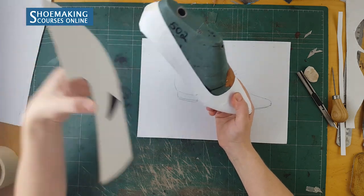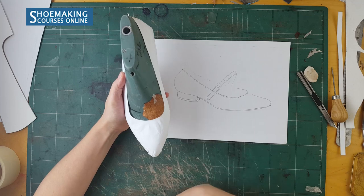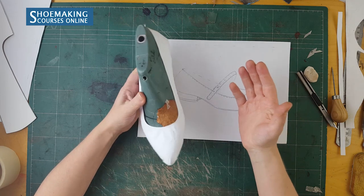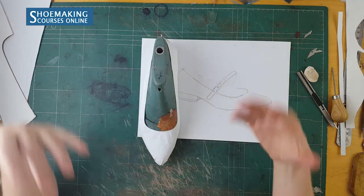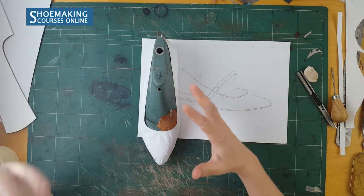So cut from your basic pattern a paper pattern and place it on the shoe last like I did here. Now working with paper I will show you how you can make this pattern of flat-balled shoes very easily, and you will have another design of your flat-balled shoes. It works very easily.